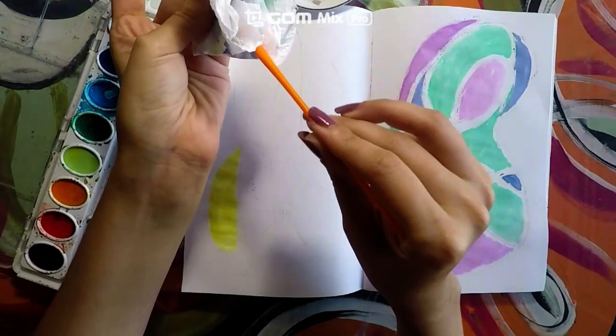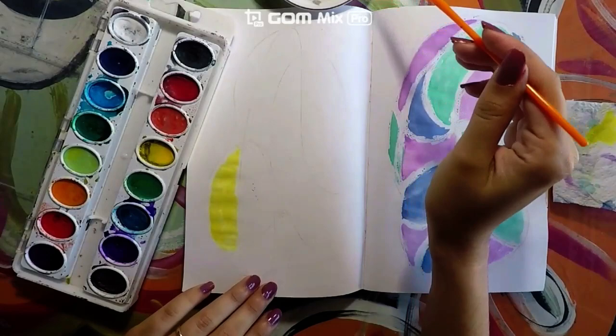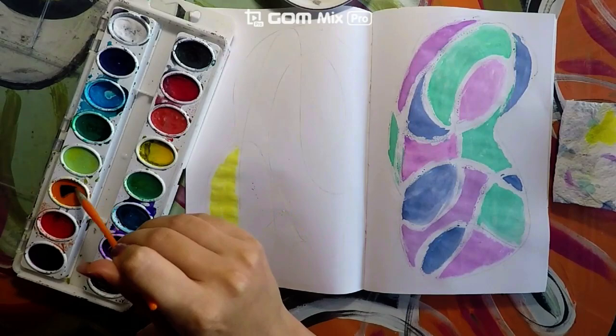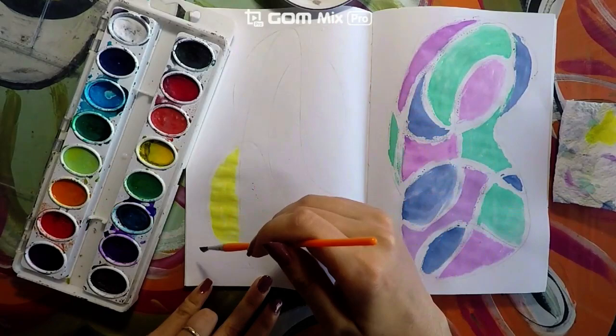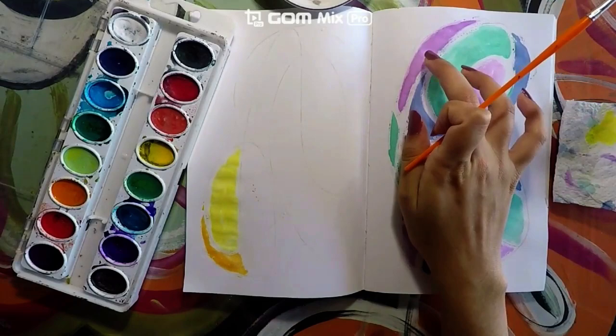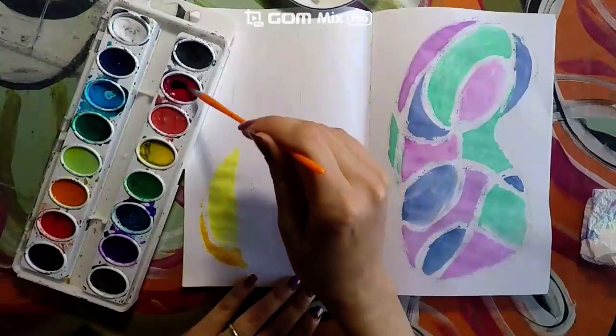Go ahead and wash your brush — put it in some water and wipe it on your towel. Get a little more water, wipe it, and now let's use an orange. One, two, three. One, two, three. Now, if you notice here, I tried to use a pattern and make sure that I didn't have two colors that were the same one next to another. So we are going to do the same thing on this side.